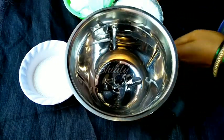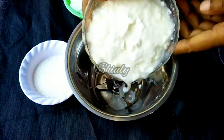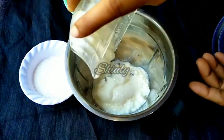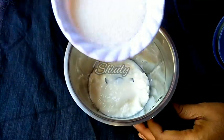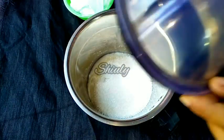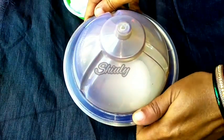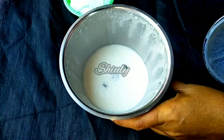As you can notice, at first we have to add in the curd and the sugar. Take the sugar quantity according to your taste — there is no fixed quantity. Now we have to run the mixer until the sugar is dissolved, and now the sugar is dissolved nicely.